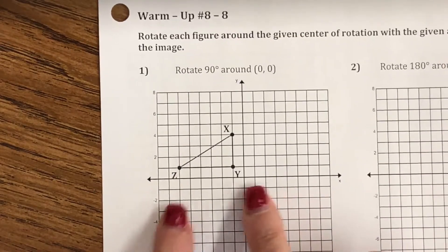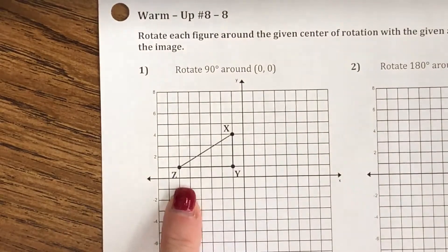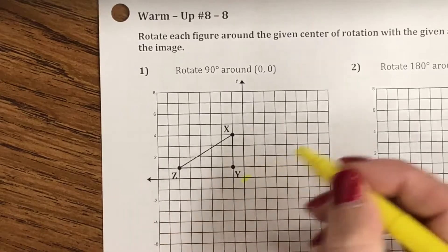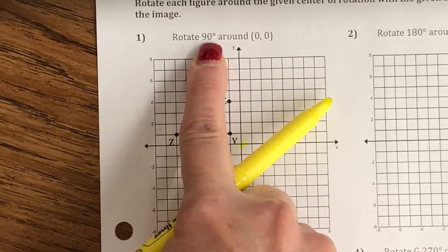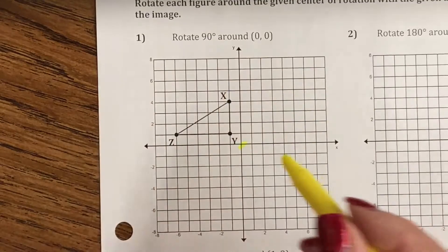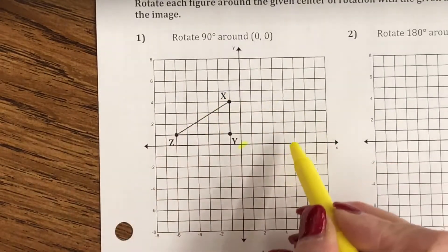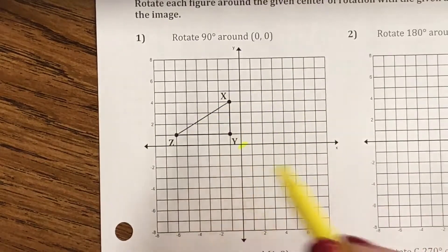For number one, we want to rotate triangle XYZ around the center of rotation, which is (0,0). Go ahead and mark that right there. We're going 90 degrees. Since it just says 90 degrees and doesn't tell me the direction, we are going counter-clockwise. In math, if it doesn't tell you the direction, it's assumed that we go counter-clockwise. Clockwise goes in the way the hands go on a clock; counter-clockwise goes against the direction of the hands of a clock.